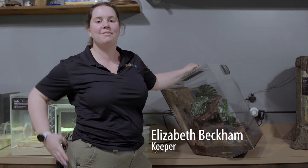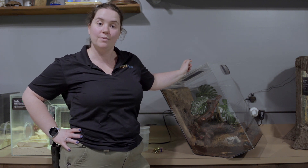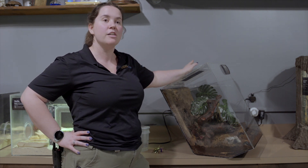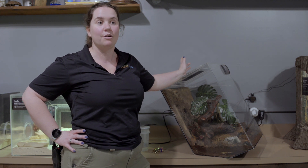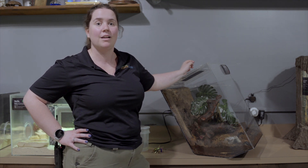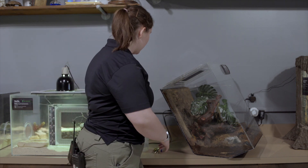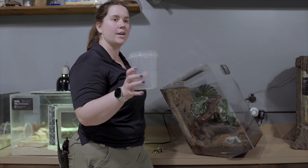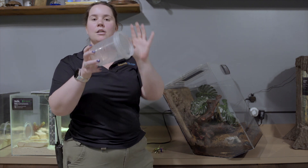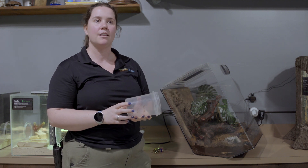Hey, I am Elizabeth. I'm one of the keepers here at the Greensboro Science Center and today I'm going to be training our scorpion Rachel. Rachel is an education animal and one thing that's very important for our education animals is that they get the choice whether or not they get to participate in their programs. So what I'm doing with him is he is getting trained to go into this lovely cup here so we can safely lift him out and put him in his travel container.